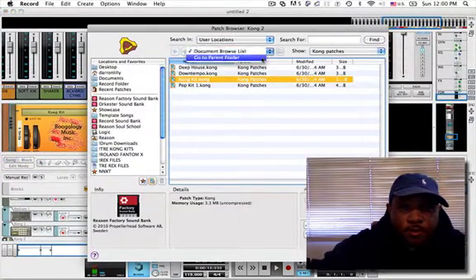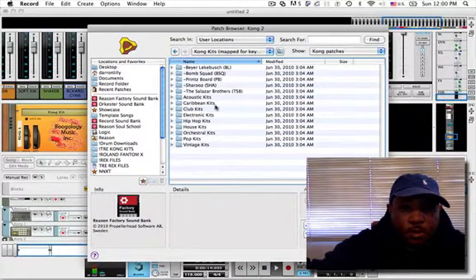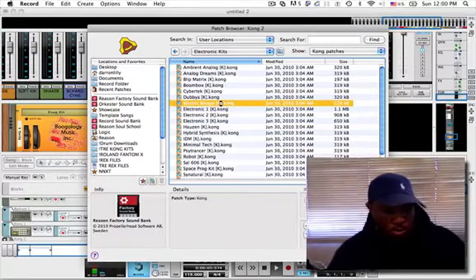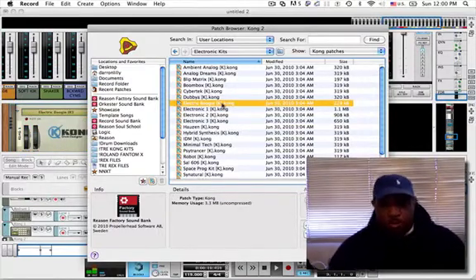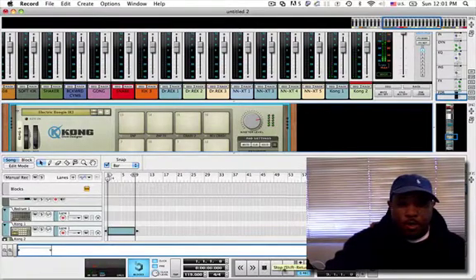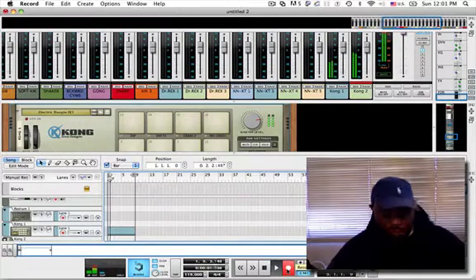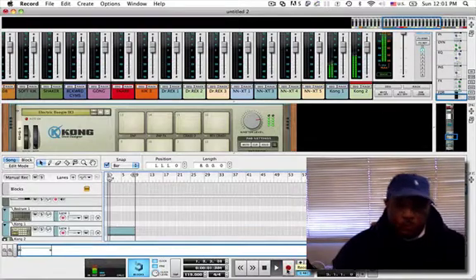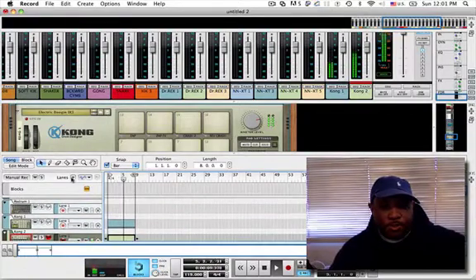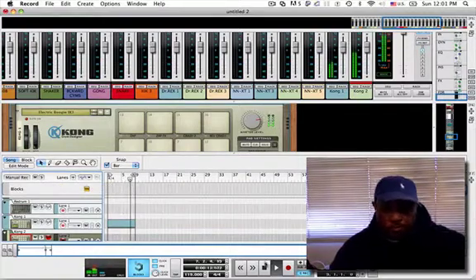Let's go find another kit. Let's see if there's electric kits — electronic kits. I'm not really sure, I haven't messed with them too much. Let's do that right there. Hi-hat in there — let's make it a little bouncy.